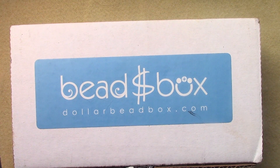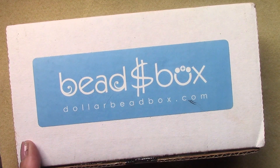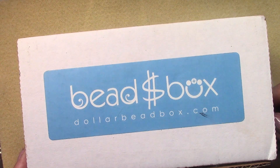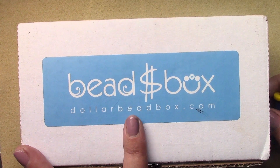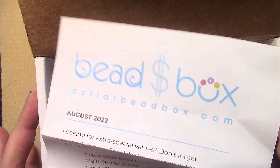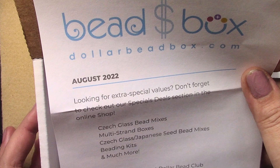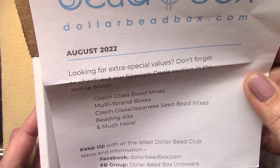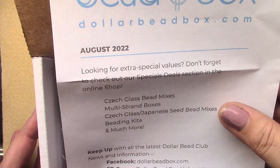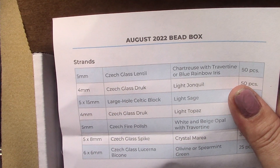Hello everyone, I'm Michelle, welcome to another video. Today we're going to look at the Dollar Bead Box for the month of August. It's a monthly subscription box. They also have the Dollar Bead Bag, which is eight dollars a month for eight strands of Czech fire polished beads — go to dollarbeadbox.com to check it out. We always get a dear member letter: look out for extra special values, don't forget to check out the special deals section in the online shop — Czech glass bead mixes, multi-strand boxes, Czech glass Japanese seed bead mixes, beading kits, and much more.